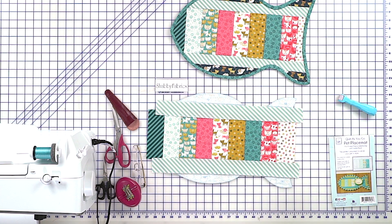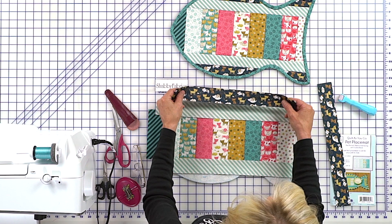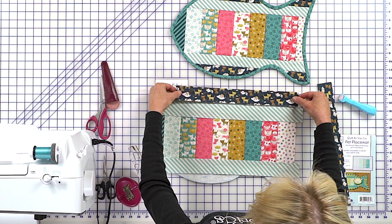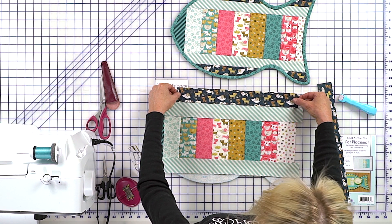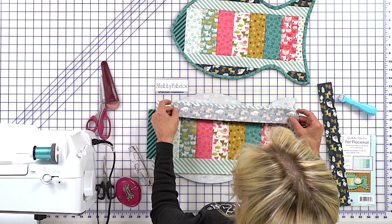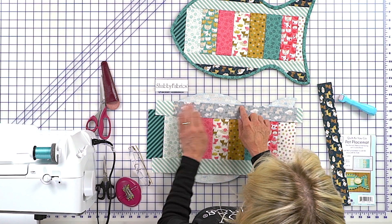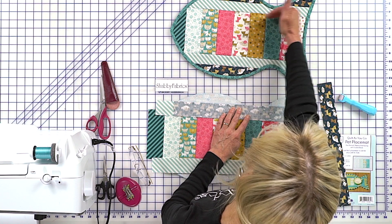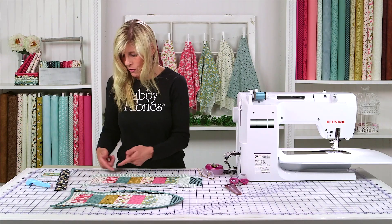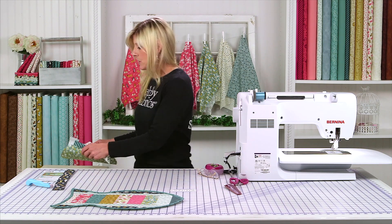Now this one for the top — if you're using our kit, these fabrics are directional, so make sure you have that oriented properly or your kitties might be upside down. Make sure you're checking your orientation. Right sides together, pin, start sewing here, and where it just kind of drops off — that's that little scoop. Stop sewing, then pick it back up and sew there. I've done that ahead of time, so let me bring that out and show it to you.